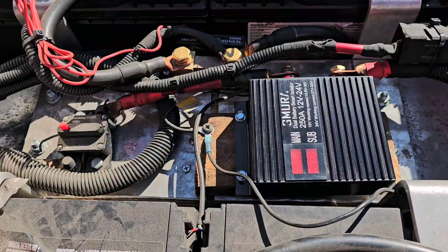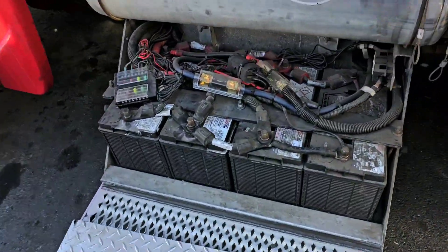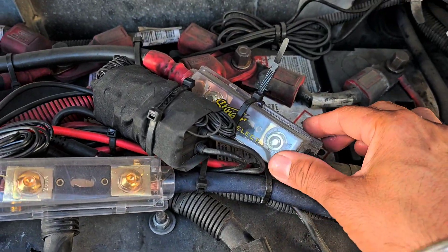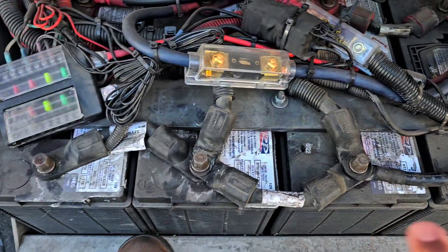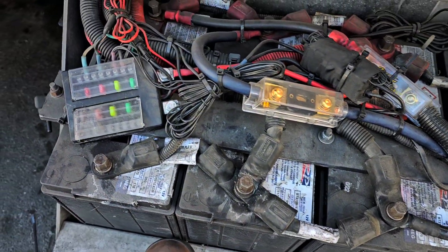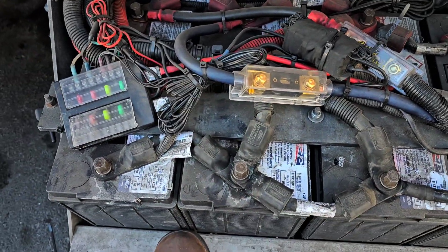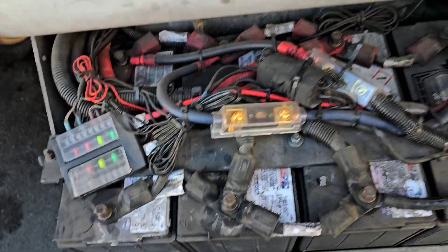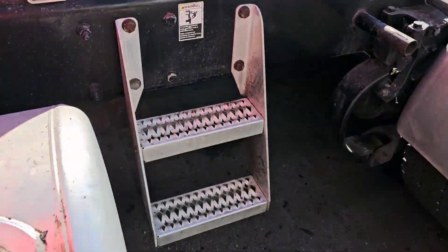I'll show you — these are my starting batteries. I use one fuse here, and on the other side there's a breaker. These four batteries charge from the alternator. When they're full, the rear batteries automatically charge the same way. That's why I run a cable from here to the back.